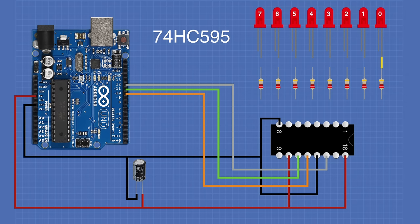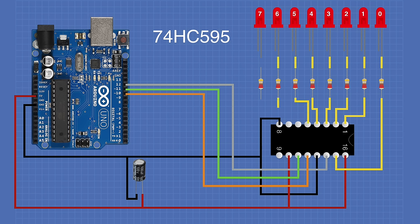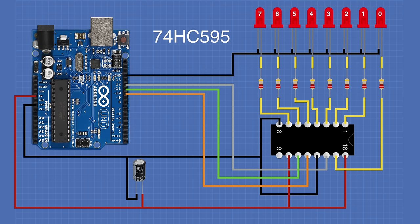Connect the first LED through its dropping resistor to pin 15 of the shift register, then subsequent LEDs to pins 1, 2, 3, 4, 5, 6, and 7. Ground the cathode of all LEDs. This completes the wiring of the experiment.